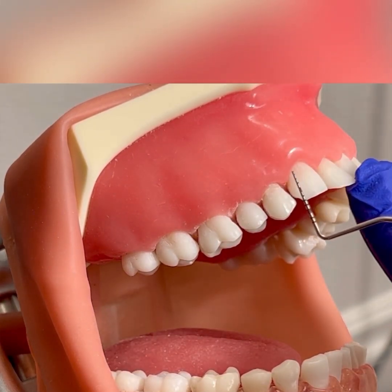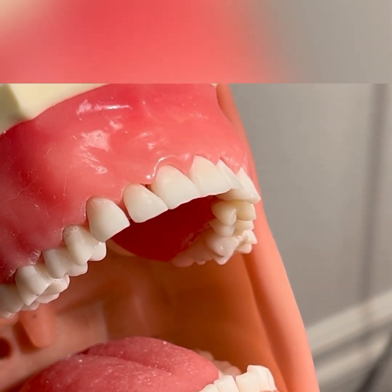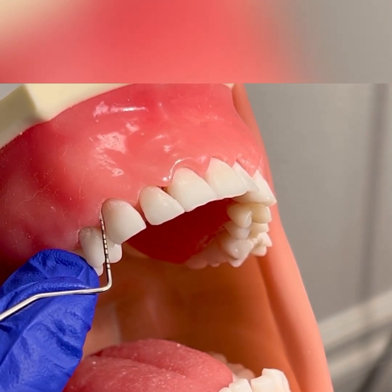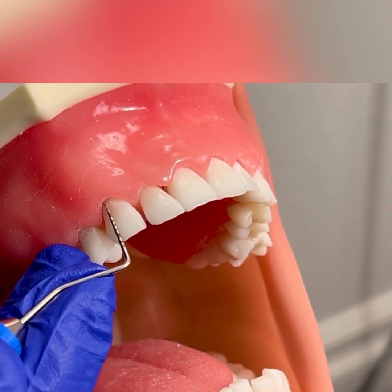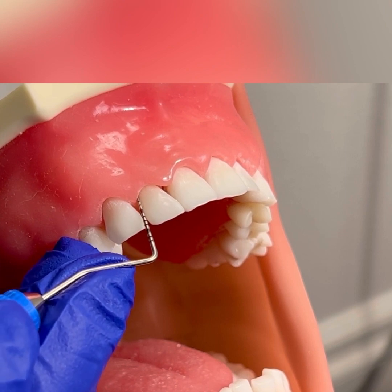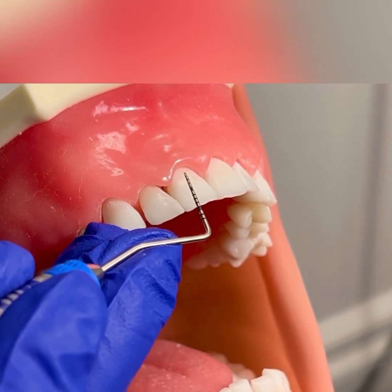When you get to the anterior sextant, you could sit at 12 o'clock. The chin would be up and the head would be slightly turned towards you. You would again start at the distal facial line angle, walking into the interproximal, continuing across the direct facial and into the mesial. Make sure you're recording your probing depth, maintaining your modified pen grasp and also maintaining your ergonomics.